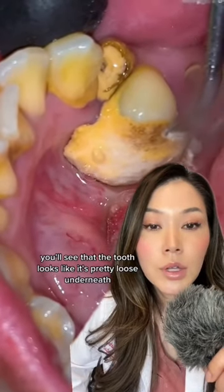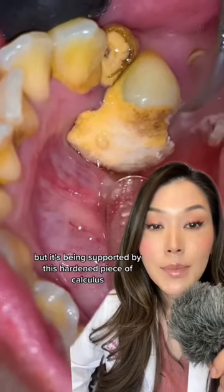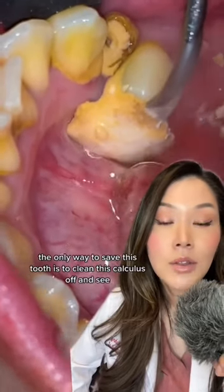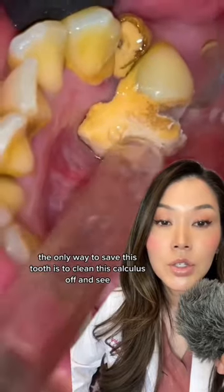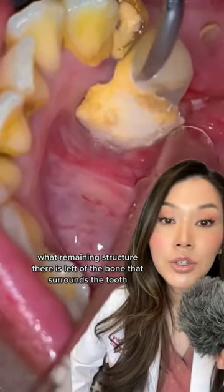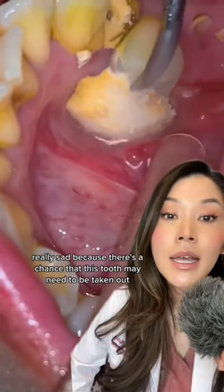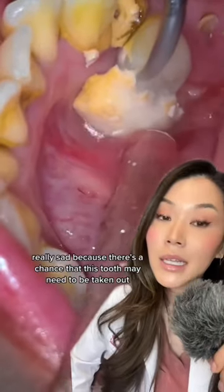You'll see that the tooth looks pretty loose underneath, but it's being supported by this hardened piece of calculus. The only way to save this tooth is to clean this calculus off and see what remaining bone structure surrounds the tooth — which is really sad, because there's a chance this tooth may need to be taken out.